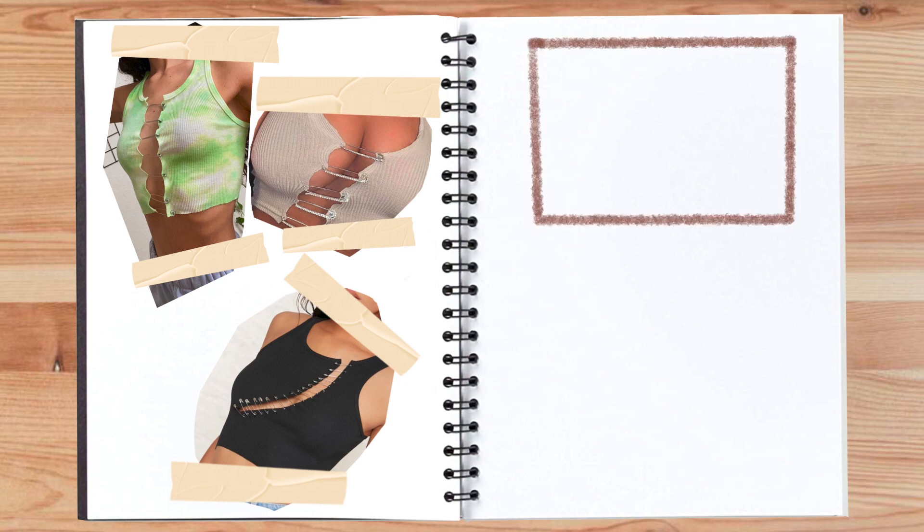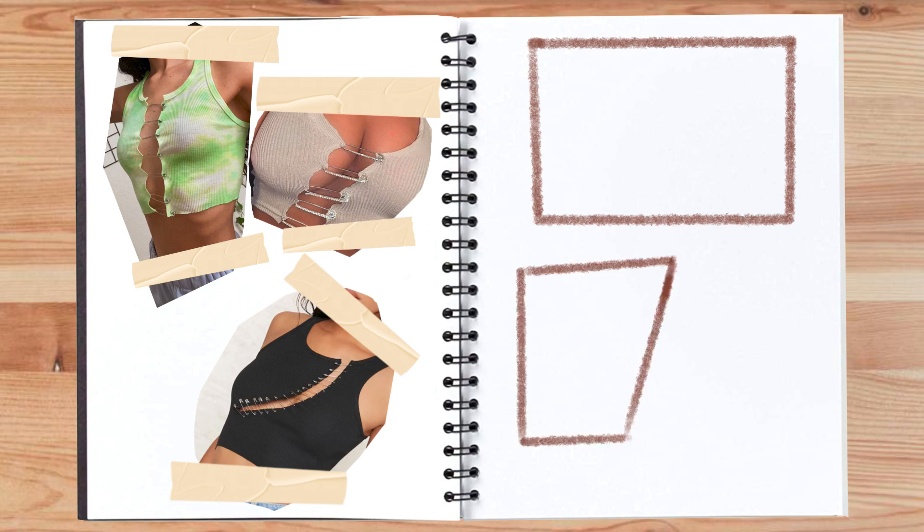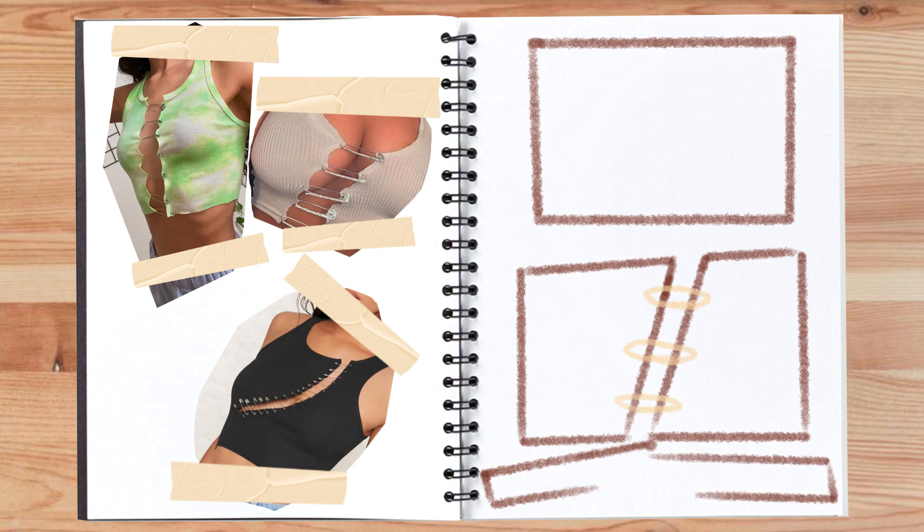Let me describe the vision for the top. The inspo is obviously these — usually they're a tank top, knit, held together by safety pins. My vision is to do a paneled top, held together similarly by the safety pins. I'm going to make one back panel and two front panels. One panel will have to be shorter and increasing on every row, and the other will have to be longer and decreasing every row to give it that diagonal cut in the middle, which is what I'm aiming for. And then long sleeve — pretty simple.